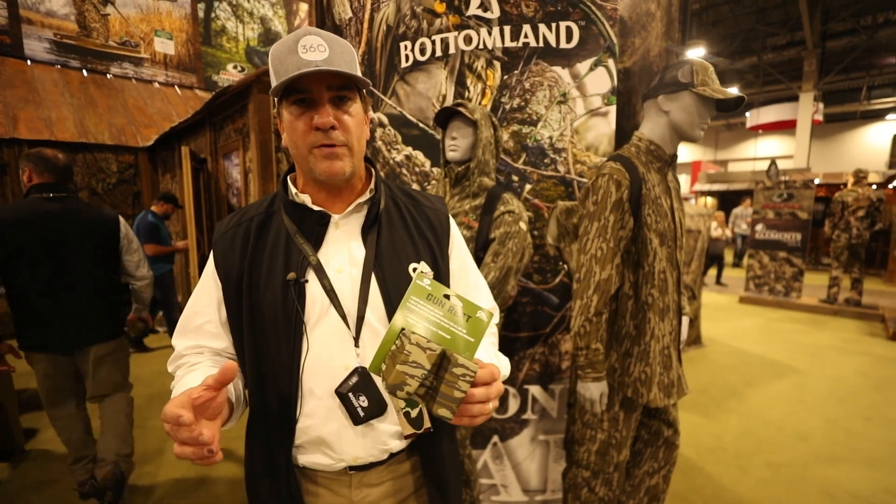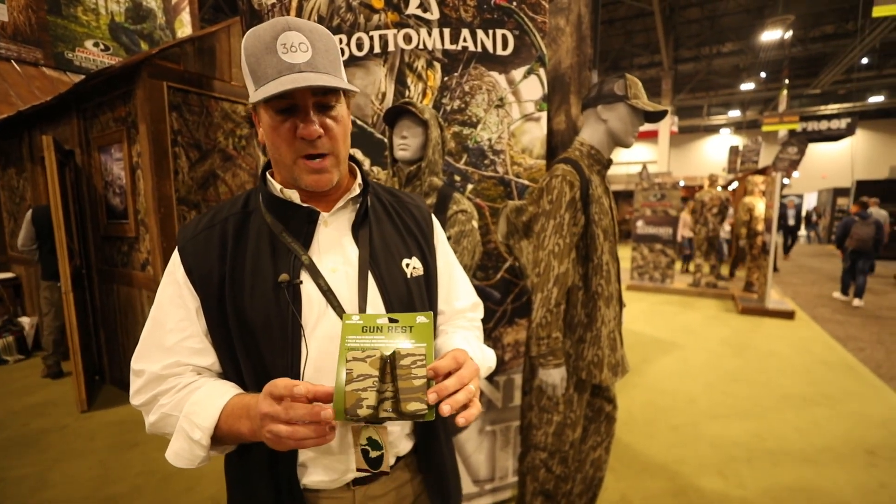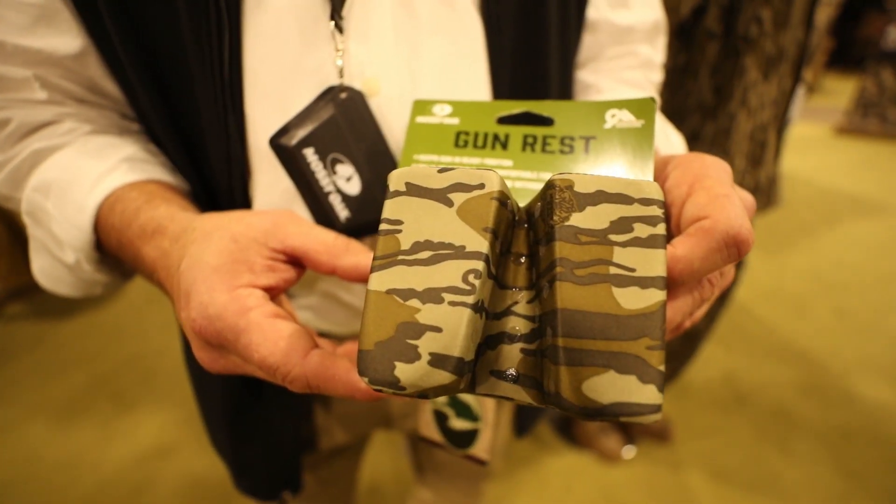Hey guys, we're here at the SHOT Show 2020 in Las Vegas. I'm in the Mossy Oak booth with our friends from Coliseum. We're excited to be bringing you a couple of new products — this is our new gun rest and our accessory item.